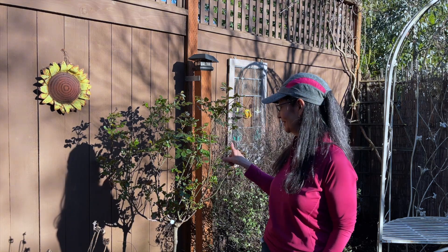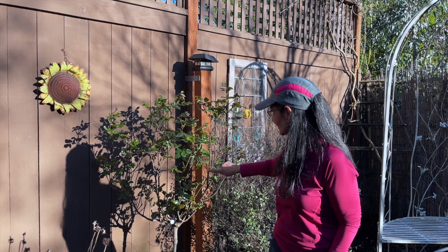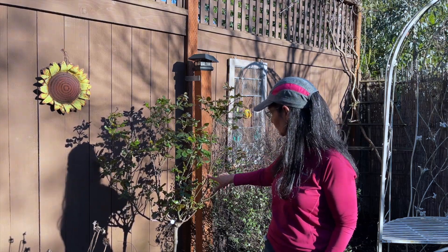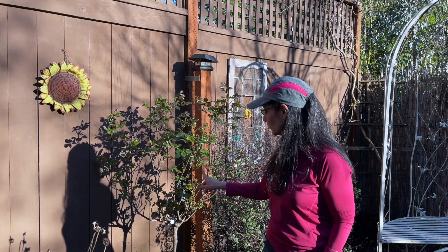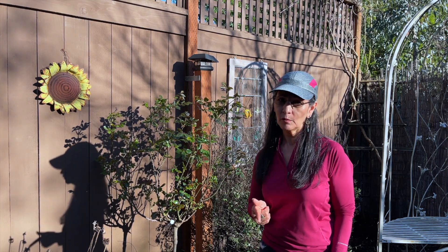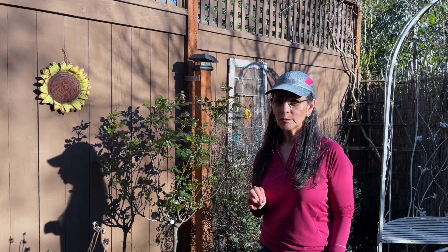As you notice, the stem right here is really bare, so hopefully by cutting it down to this node it will encourage some new foliage coming out here, as well as over here. There are a lot of stems that are going to need to be cut way down. There's no right or wrong way to cut a rose bush, so I wouldn't worry too much.